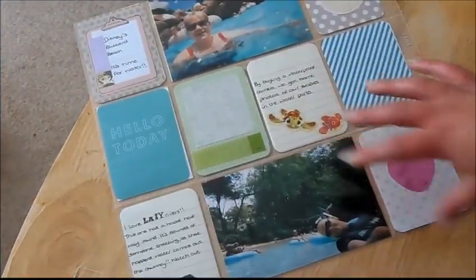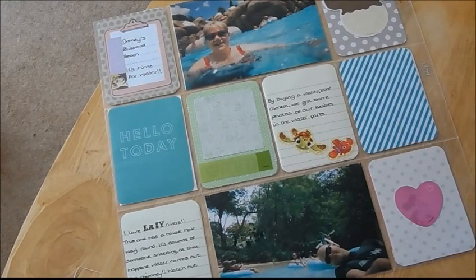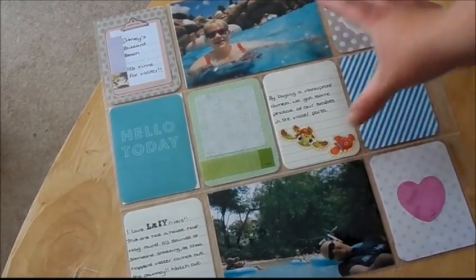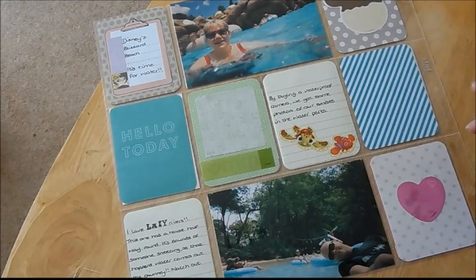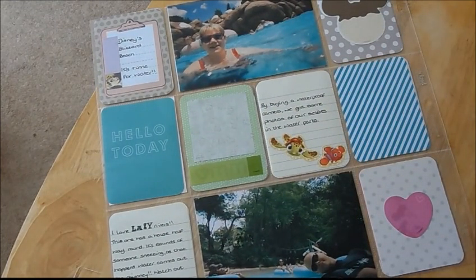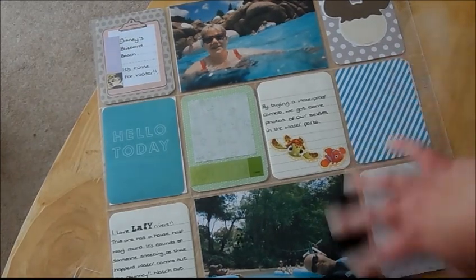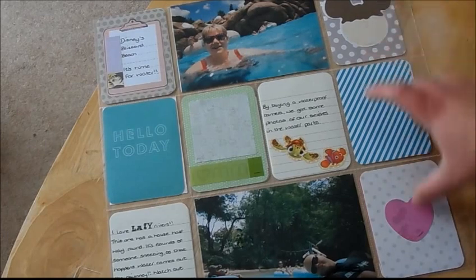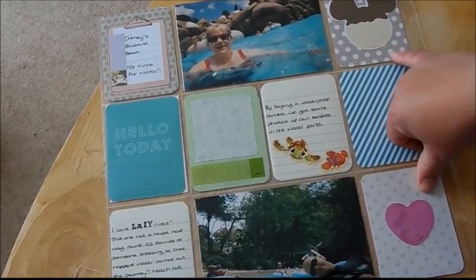We also went to the water parks. It's not in date order — it's a bit of a hiccup — because we'd go to one place and when we were done we'd move to the next. This one's at Blizzard Beach; I haven't developed the ones from Typhoon Lagoon yet but I will soon. I've got some plain cards here because I liked how it worked and didn't want too much on this page. I thought Finding Nemo worked perfectly for the color scheme.